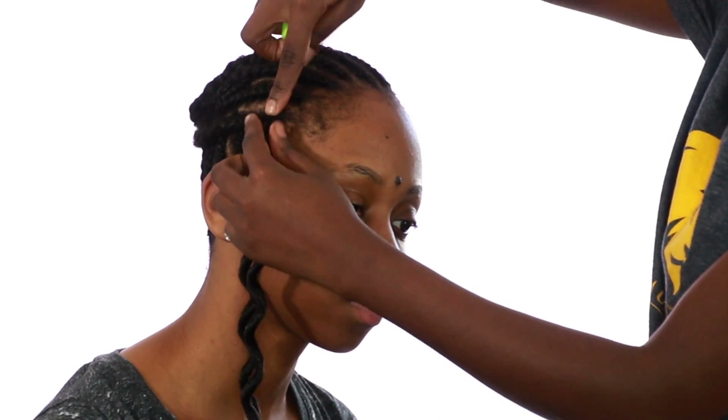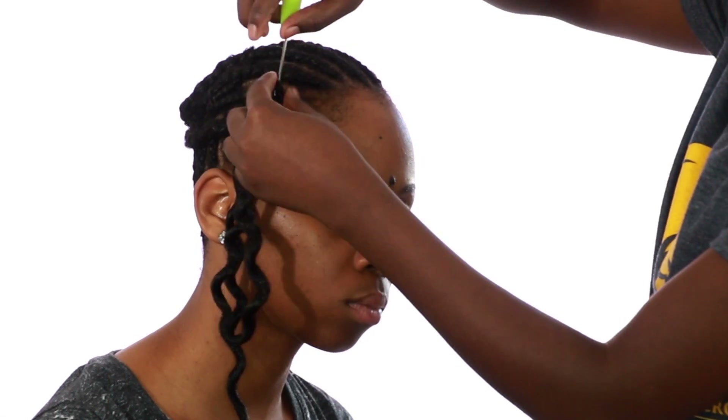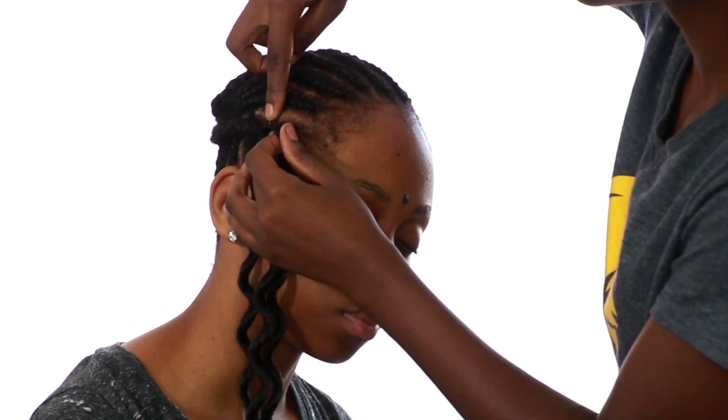If you've gone through step three, that's the hard part. Now I'm sure you'll be very happy to know that step four is very, very easy. All you're doing is crocheting the hair through the cornrows — and that's really it.